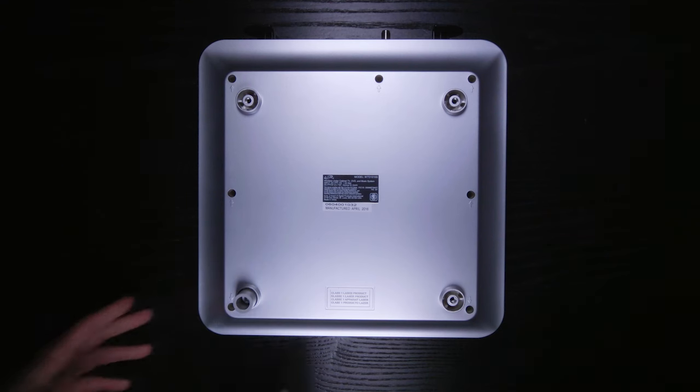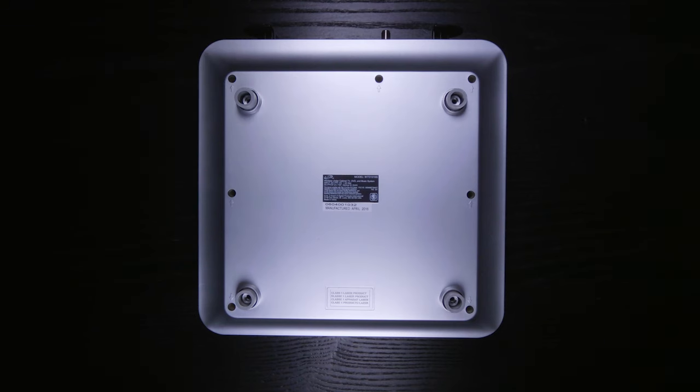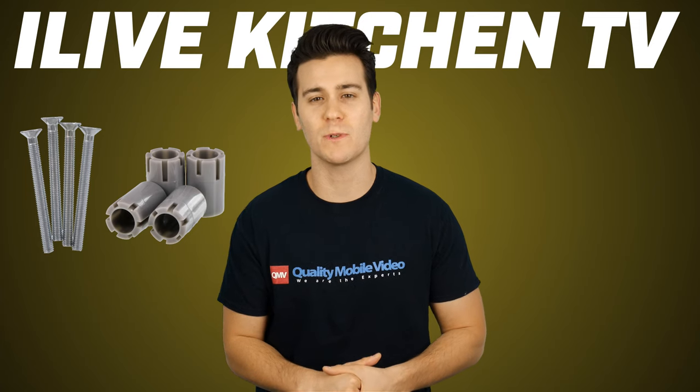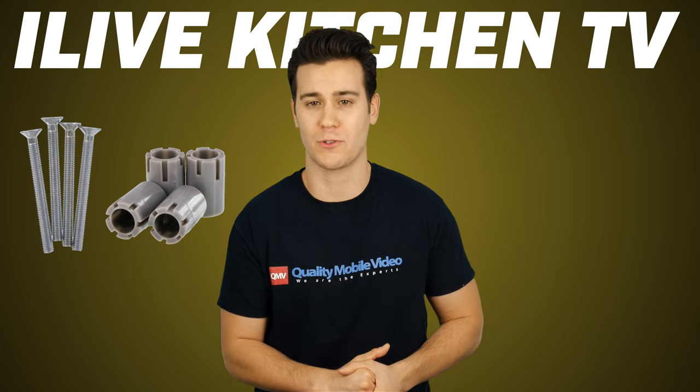Mounting the TV is a breeze and anyone can do it. The base of the TV features four mounting holes. Included with the TV are four spacers. Use them in conjunction with the included screws and drill the cabinet from the top and insert the four screws.